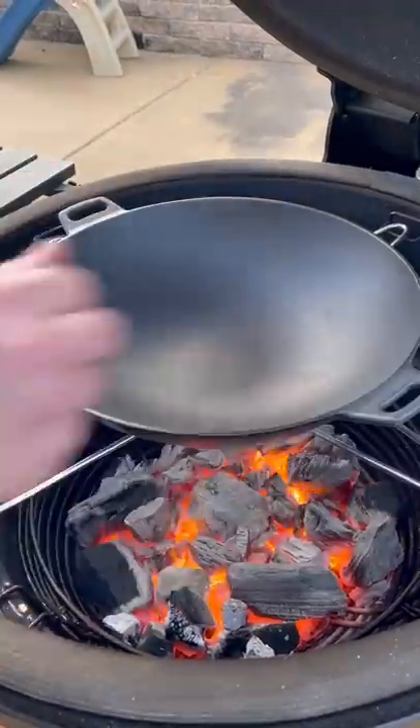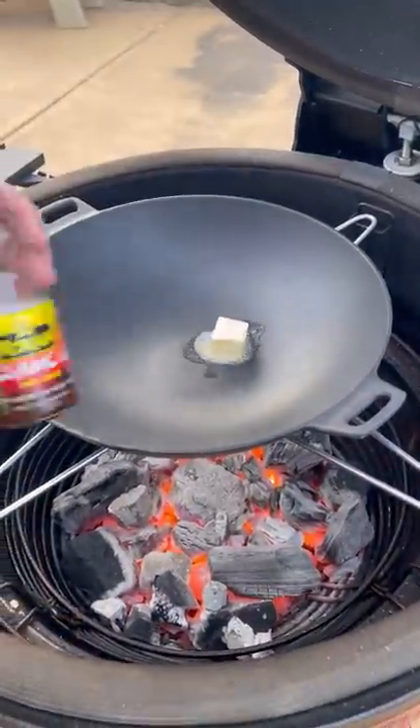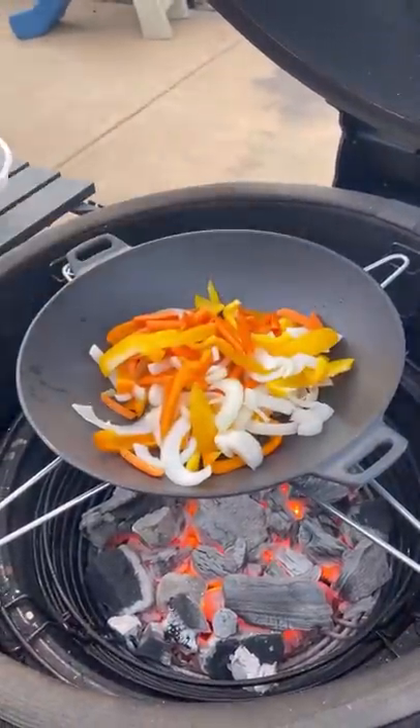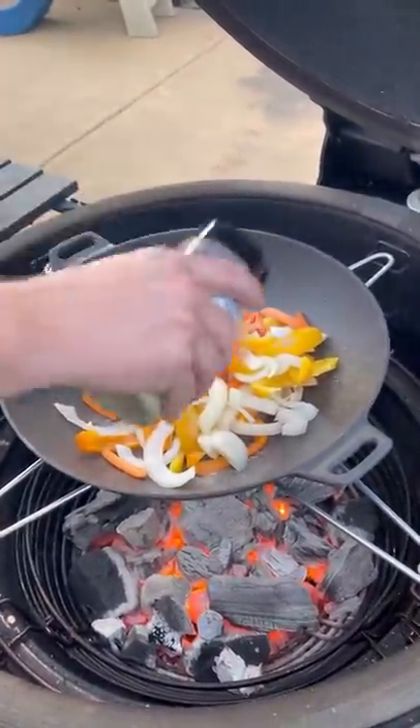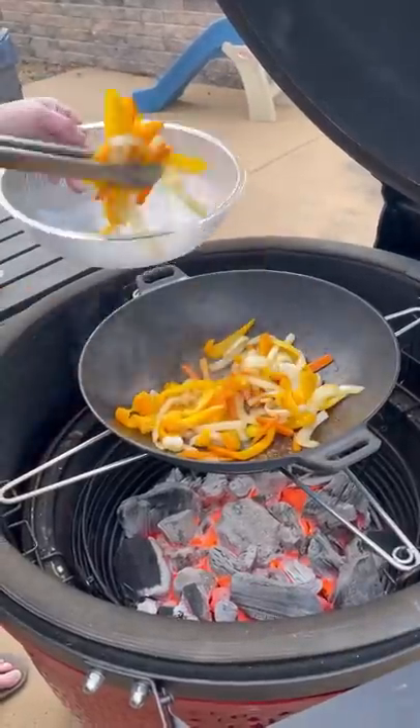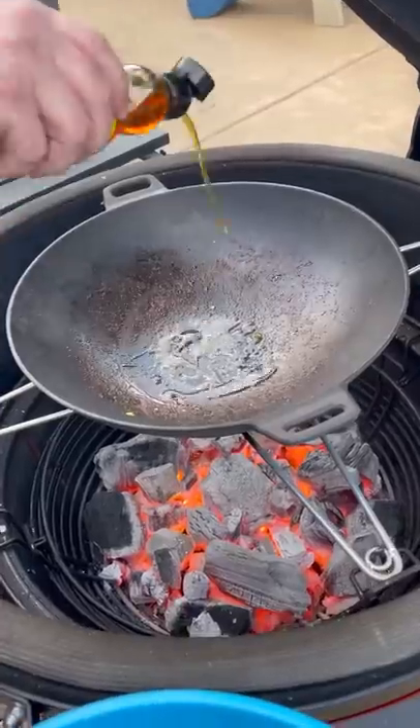Got the Jealous Devil running hot, wok on top. We're gonna add a little butter, little sesame oil, bell peppers, onions, and carrots. Hit it with a little Climax AP from Hotty Tidy. Let it roll till they're almost tender, but not done.